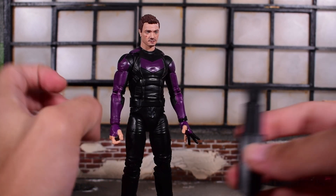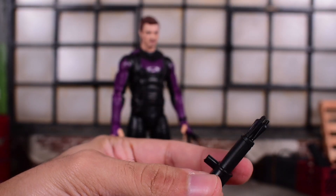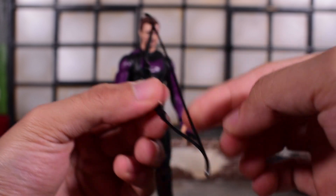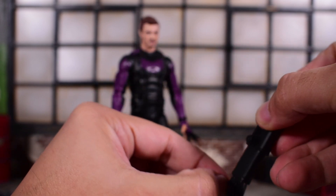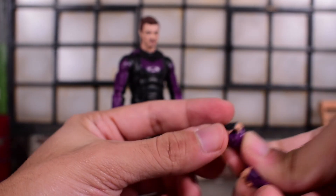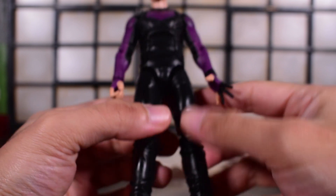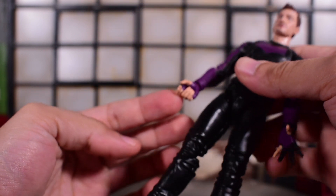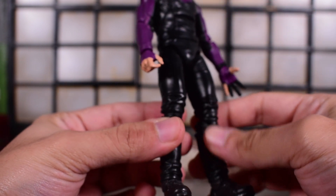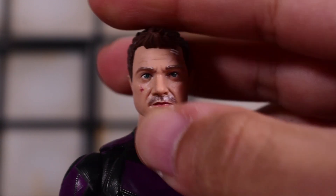He does come with a few accessories. We get his quiver full of arrows, but the arrows do not remove — it's just black and it pegs into his back. Then we have his bow, which has a plastic string — there is not a single arrow you can pull out and draw, so unfortunately you can't really pose him drawing an arrow. We also get a pair of fists, an open left hand, a right hand with a trigger finger to draw the bow, and the left arm of the build-the-figure Infinity Ultron.